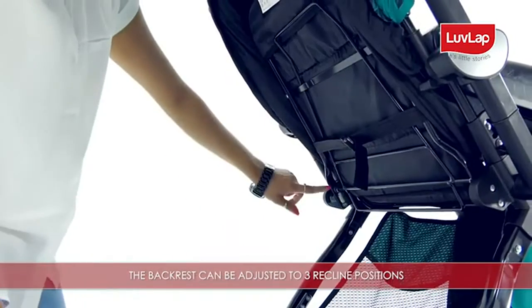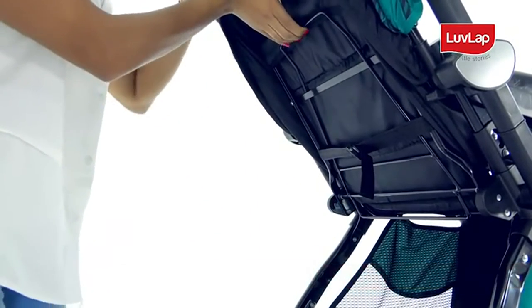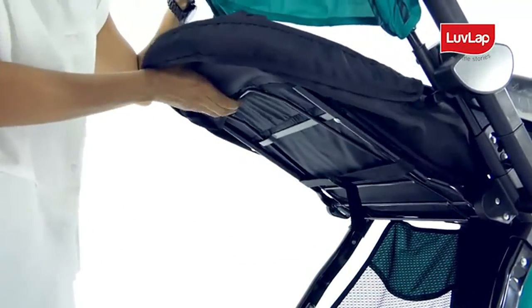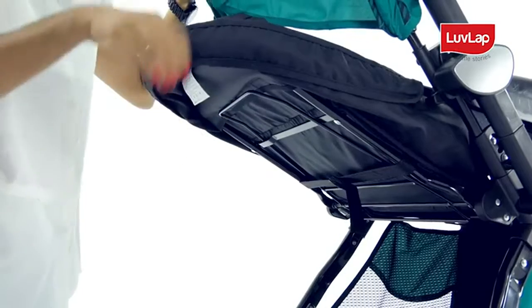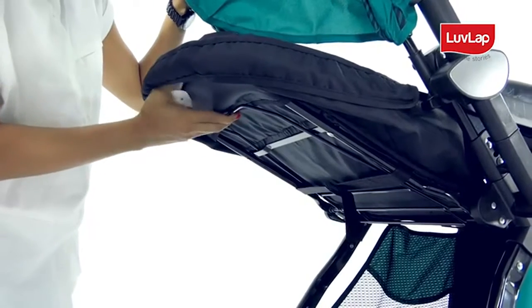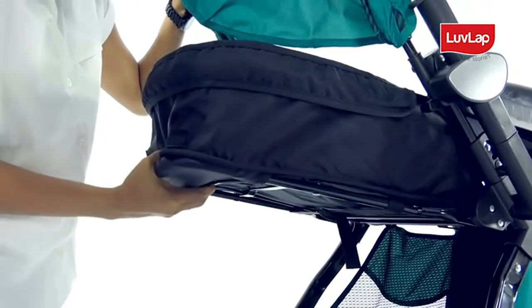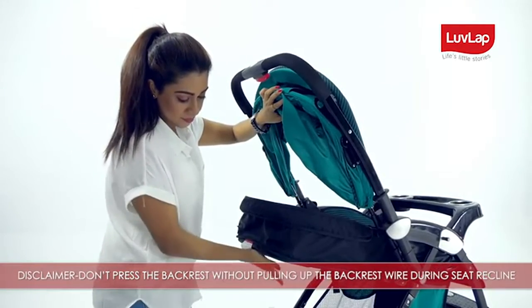The backrest can be adjusted to three reclined positions by pulling up the wire behind the backrest, reclining from sitting position to resting position, and finally to a flat and comfortable sleeping position. Do not press the backrest without pulling up the backrest wire during seat recline.